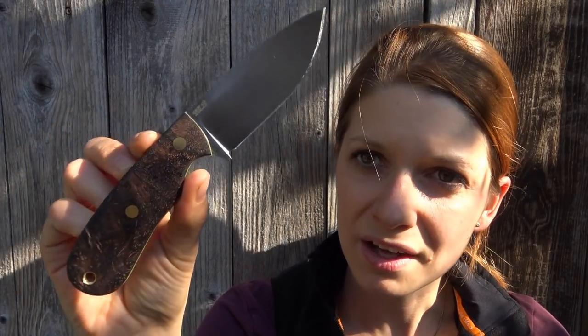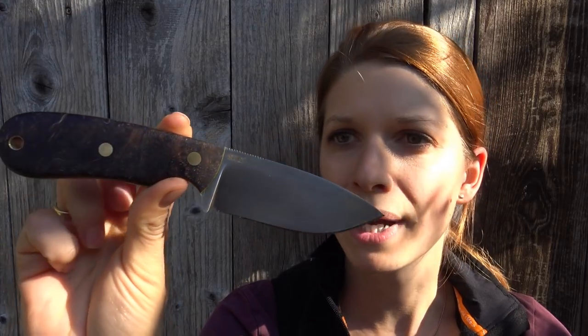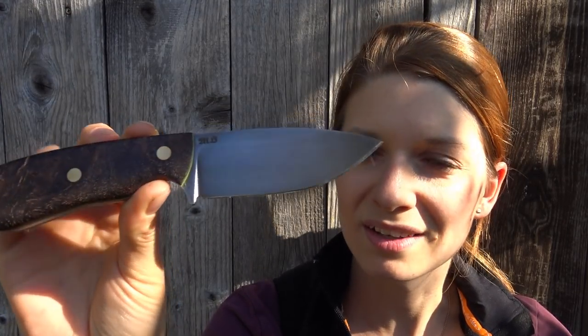You understand why I'm so happy with the knives. I saw them before in photos and I liked them from the photos, and now I can hold them in the hand and they are just beautiful.